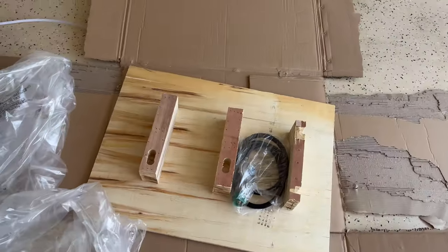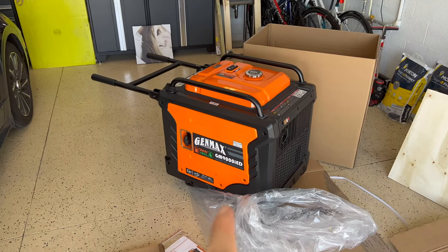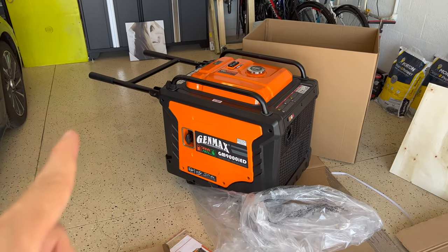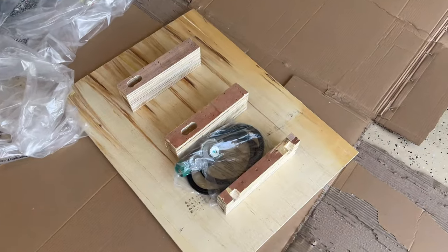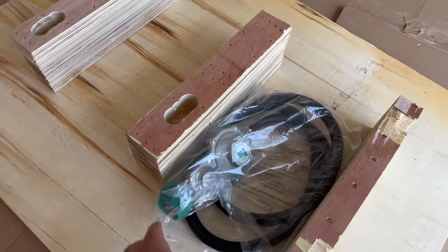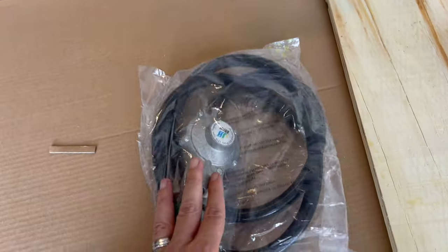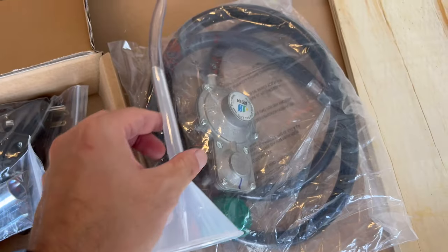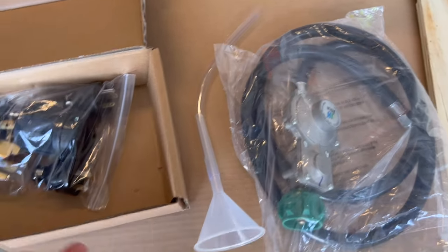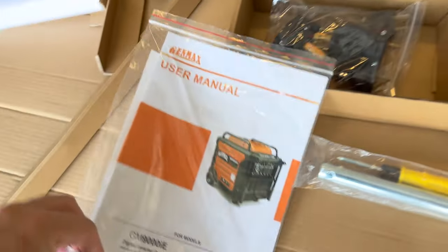I have to say it was pretty easy to move with the handles. By itself it's really heavy, but I was surprised at how easy it is to move using those handles. And look what I found underneath — this is the liquid propane regulator. So it comes with the liquid propane regulator, funnel, spark plug removal tool, screwdriver, the plugs, and the manual.